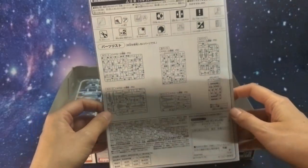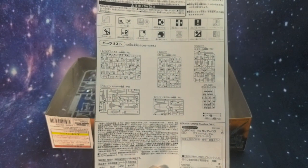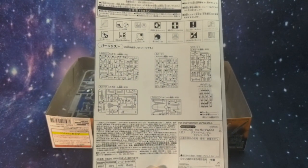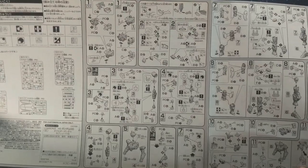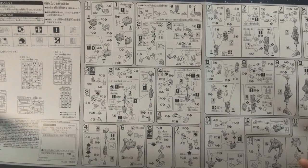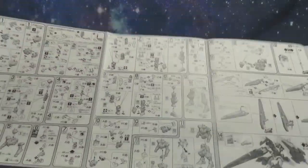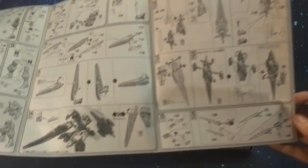It looks like the kit only has six runners, which kind of surprises me — I expected to see way more runners than this with the amount of equipment on this Gundam. It appears as though we're going to start working on his chest first, move down into his head and arms, then work up from his legs to his waist, then start assembling all of his weapons.